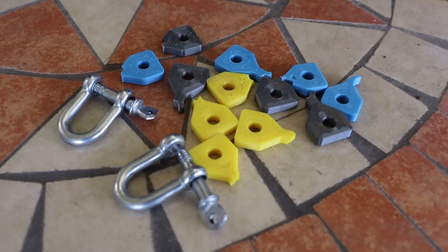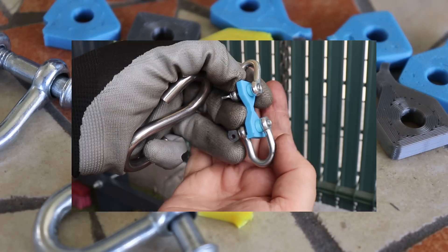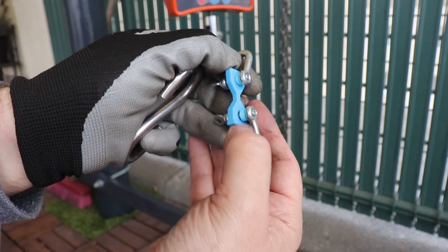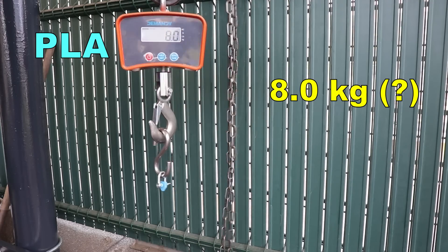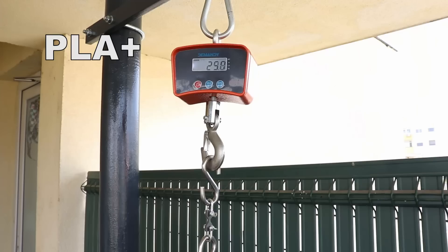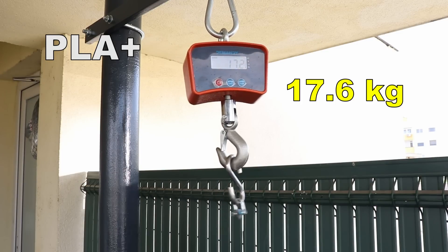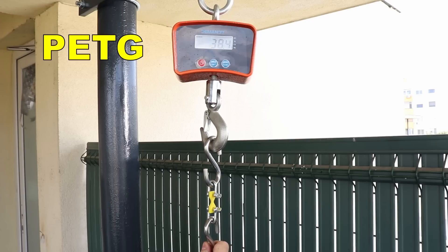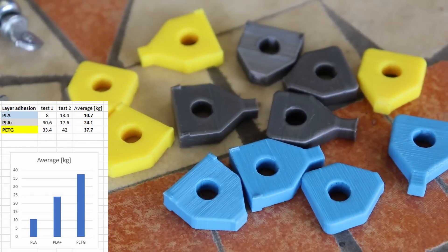Here you can see all results — very similar results overall. For the layer adhesion test I cut the small supports with pliers. I started with PLA but noticed the chain hoist was too big for this load, so I replaced it and pulled by hand, since the load is small enough that I can feel it better. Unfortunately I couldn't get fully constant results here, but definitely PETG was much stronger in layer adhesion.